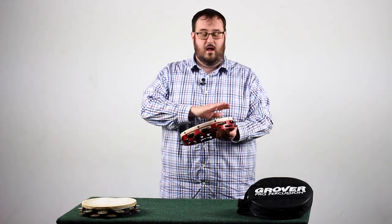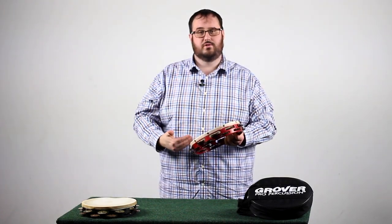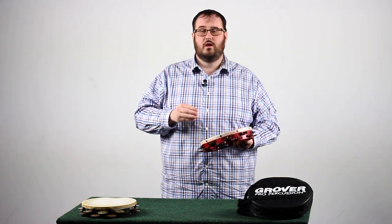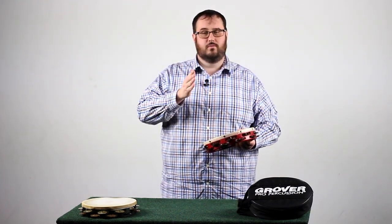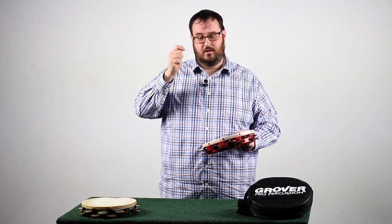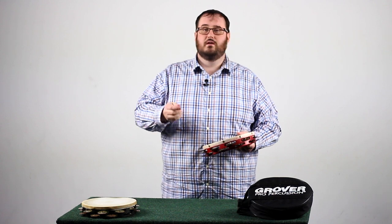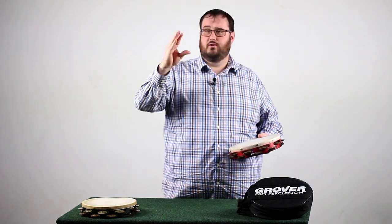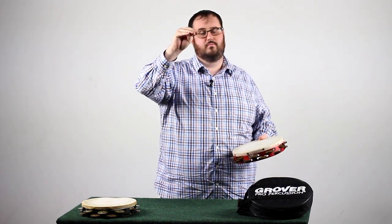Now that we've discussed hand positioning, body positioning, and muffling, we're going to talk about stroke types. Stroke types are the same with snare drum, keyboard instruments, or timpani — we use an implement, an object to strike the instrument. Here, our implement is our hand. So what we're going to do first is create a sock puppet: take your four fingers and put them together, then take your thumb and support them.